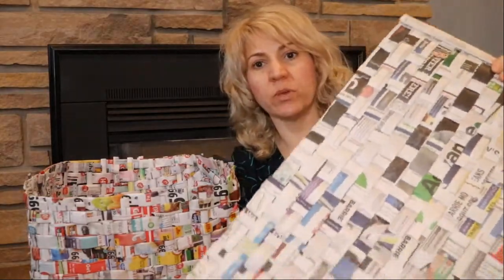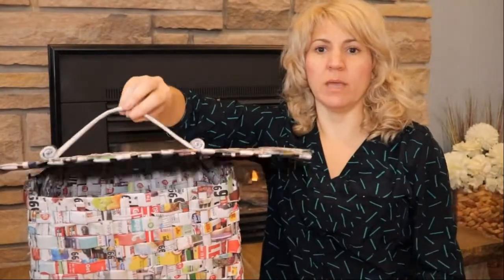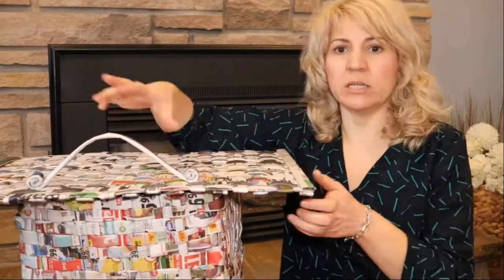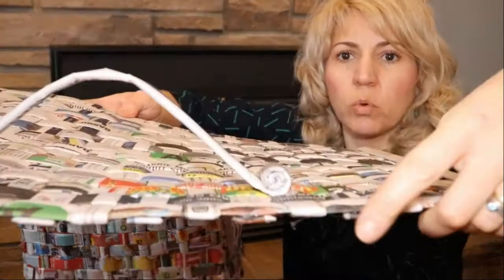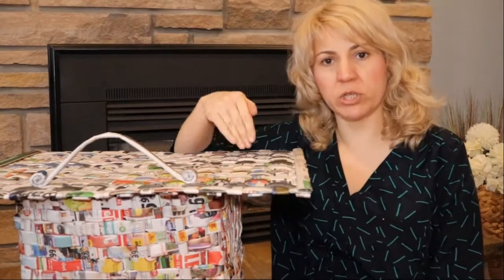The last project in the DIY newspaper weaving series was the lid for the laundry basket. I'm hoping the handle will stand up — I did a little roll on the end. I'm going to be painting this dark gray to match the actual basket. It is very relaxing just folding the newspaper, though it's quite messy and a lot of glue gun bits come off. Overall a lengthy but not too bad project, and very cheap to do.